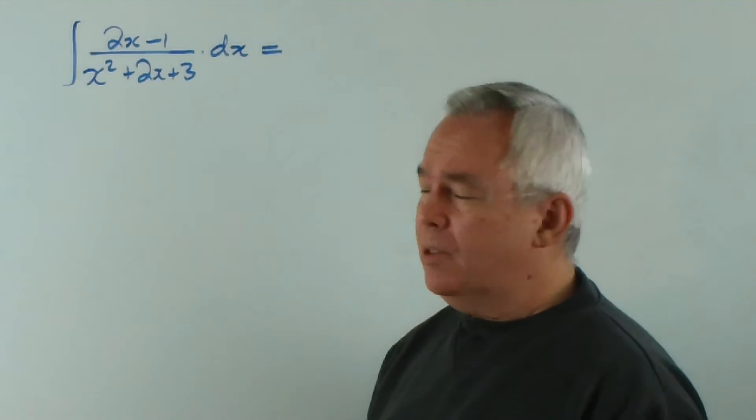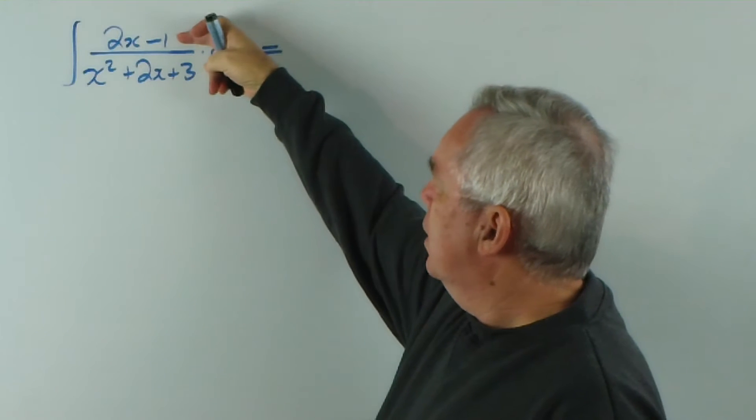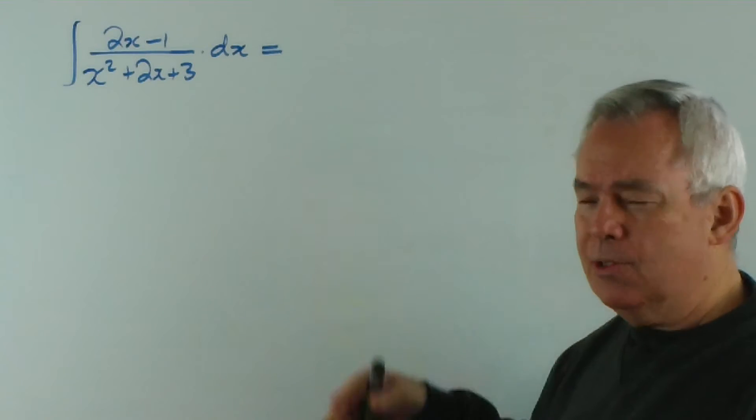You'll notice we have a fraction — we have a quadratic and a linear function. And because this is order less than this, we're expecting a logarithmic function as part of our answer, at least.